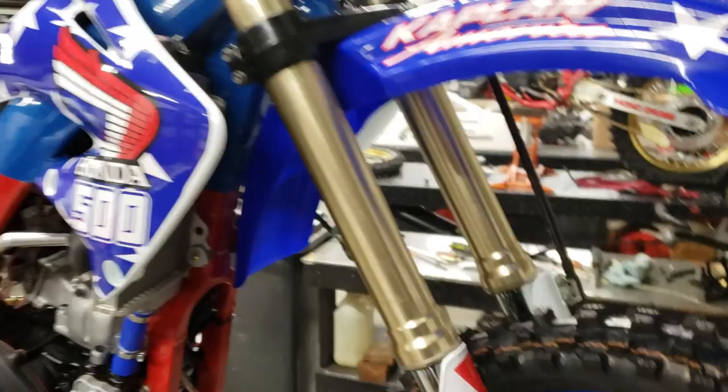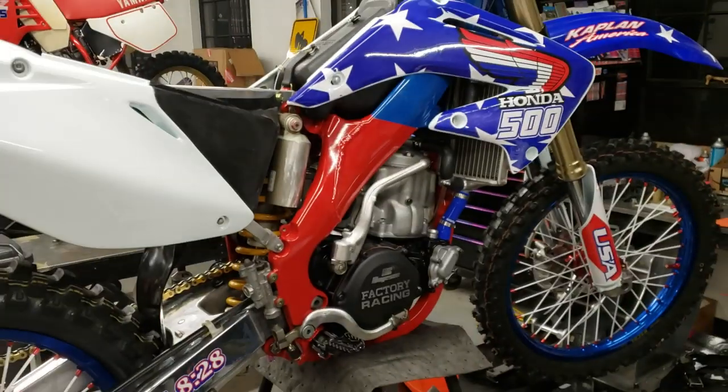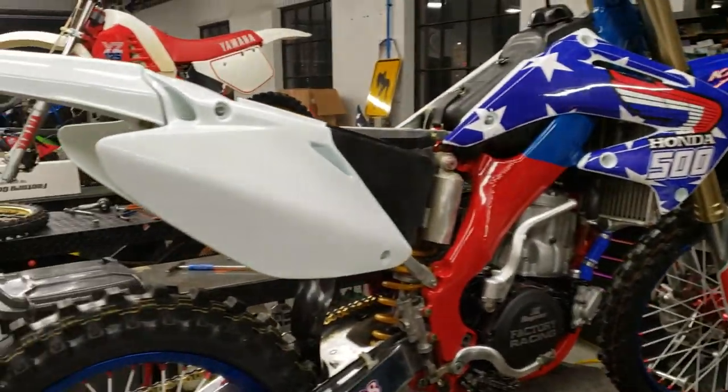Starting to take shape — it's amazing what the graphics do. The next piece of the puzzle is the rear number plate.